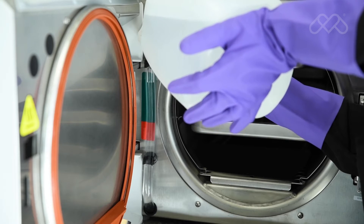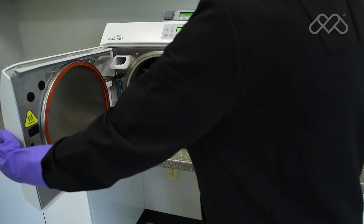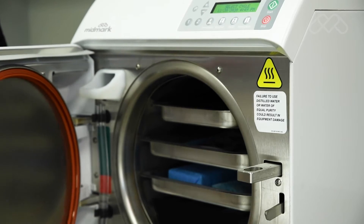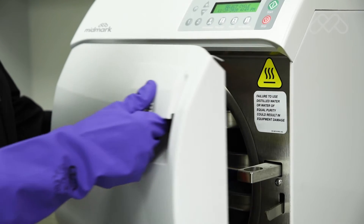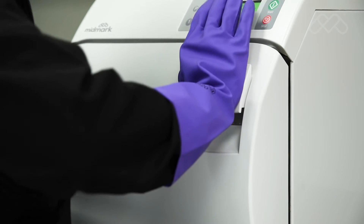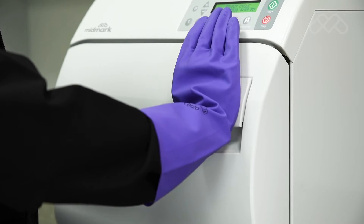After verifying that the sterilizer has adequately filled with water and has been loaded properly with sterilization items, close and seal the door. Closing and sealing the door is done by lifting the door handle and pushing the door closed. Once the door is closed, gently push inward on the door while sliding the door handle downward to engage the latch.